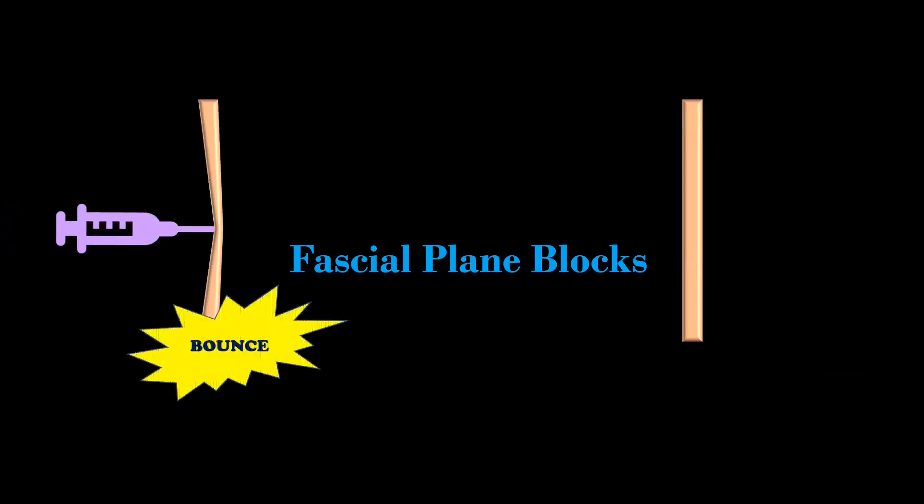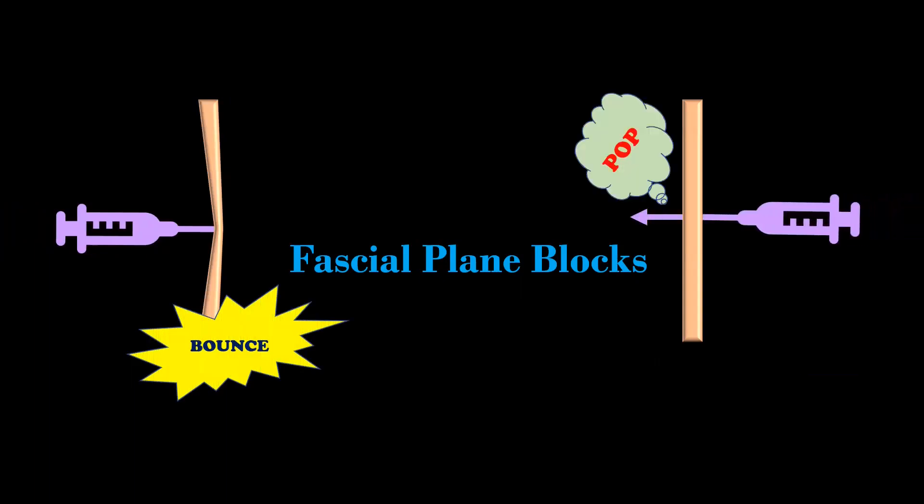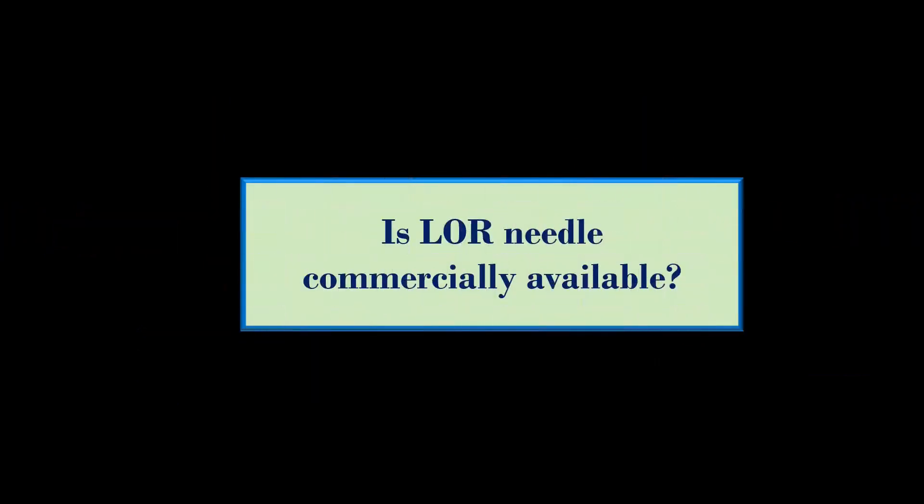The LOR technique relies on using either a blunt tip or a short beveled needle. When the needle hits the fascial layer we feel a bounce, and when it passes through the fascia we get a pop.